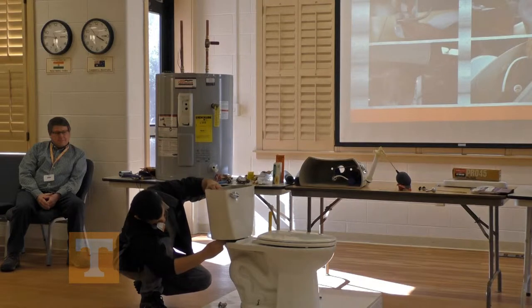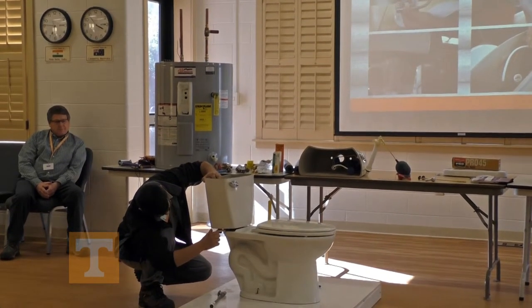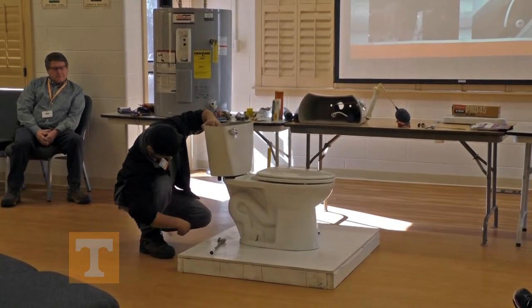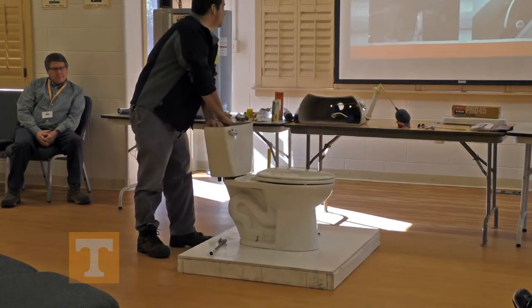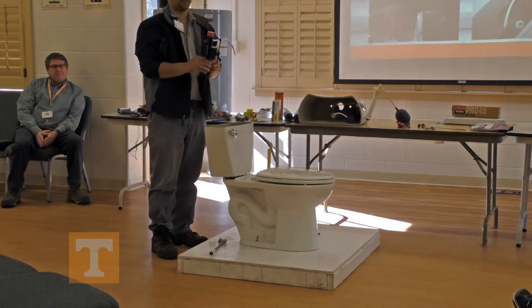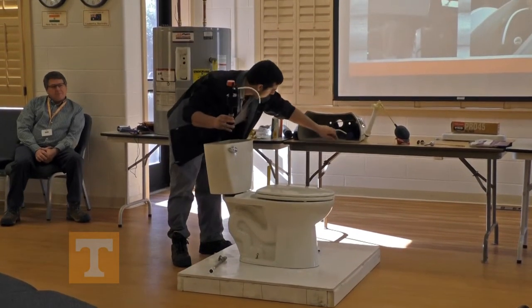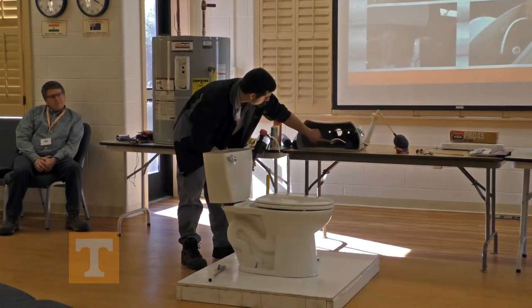Then you'll take this nut off. Disconnect the overflow tube. Then you have your fill valve — it's as simple as that to take it out of there. A better picture of it is here. You've got your tube — it goes in the overflow tube there.